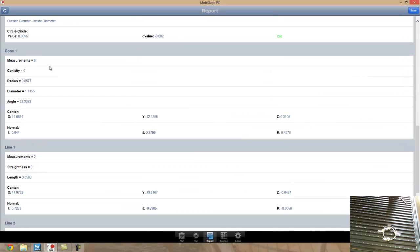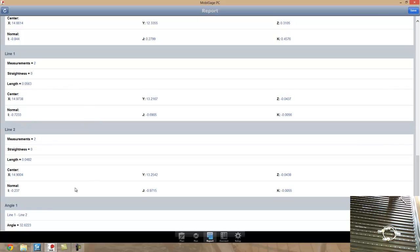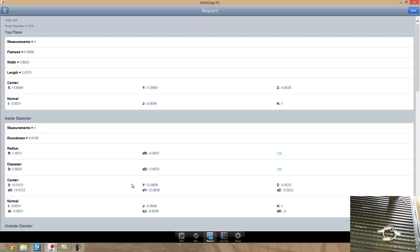I can look at the cone measurements — the radius and the angle. I had those two lines and constructed an angle based off the projection of those lines from the top plane. That's just a really basic MOBI gauge basis demo. If you have more questions, please feel free to call us or visit us at www.gomeasure3d.com. Thank you.